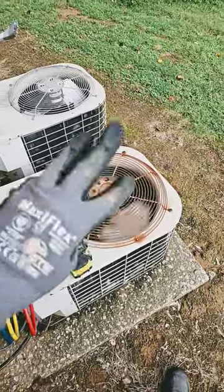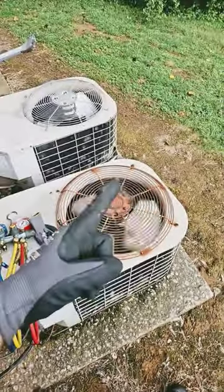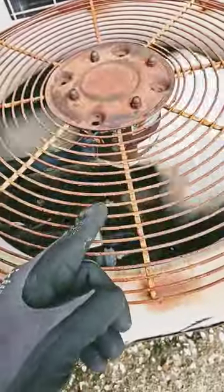If your fan outside is barely spinning, there could be three reasons why. Number one could be the fan bearings.